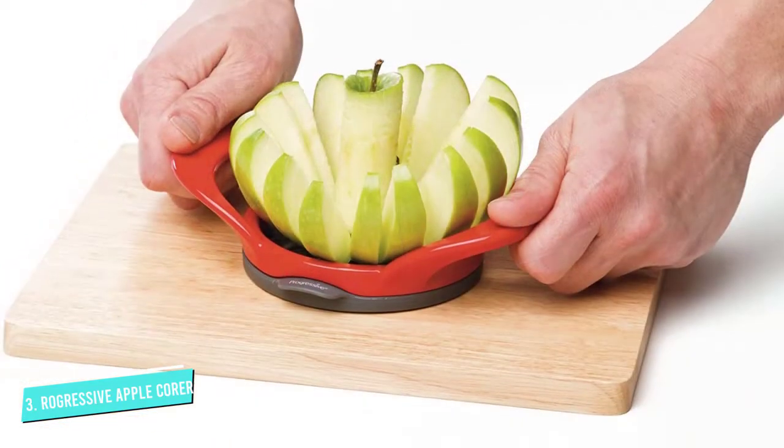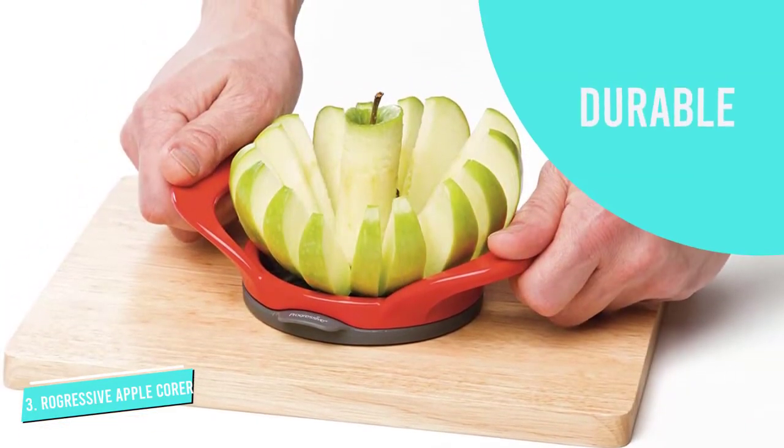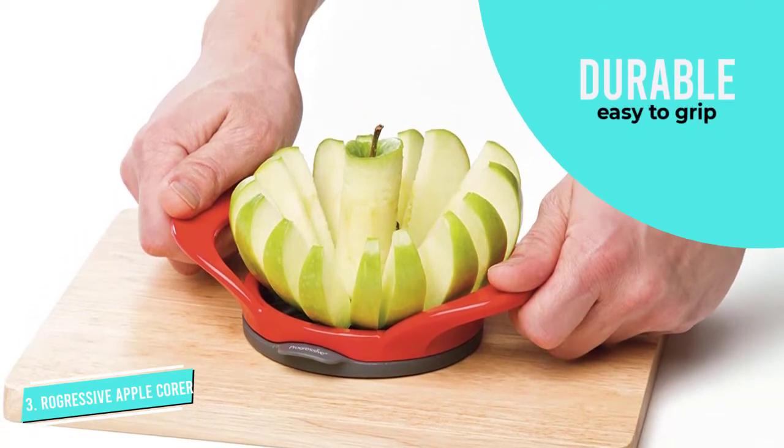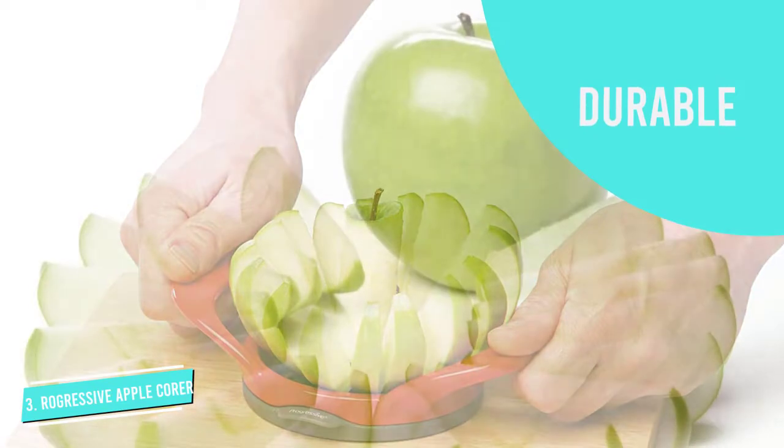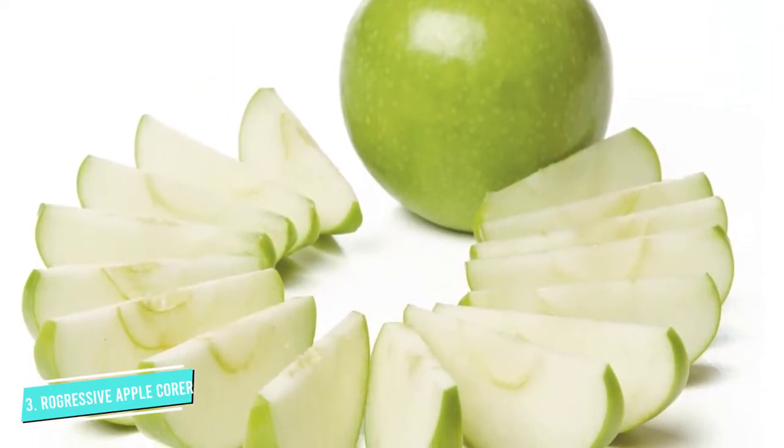It is very easy to hold and control with the handles and the sharp blades so that your grandparents can use them conveniently. It takes some pressure to cut the apple. This makes eating apples more of a treat than a chore.